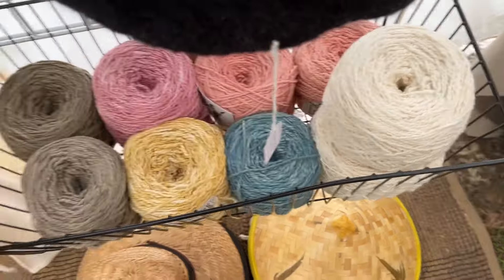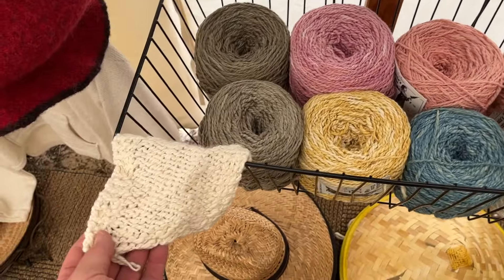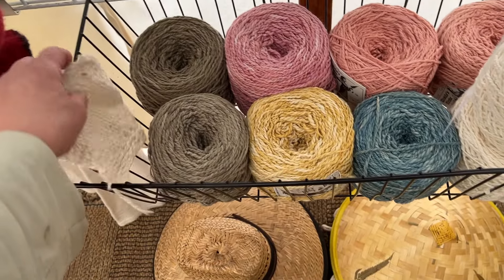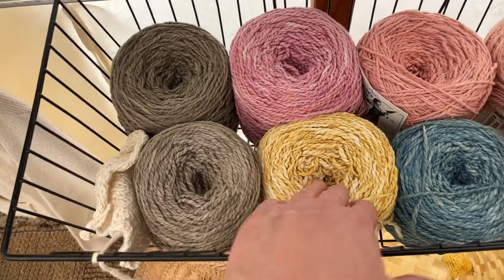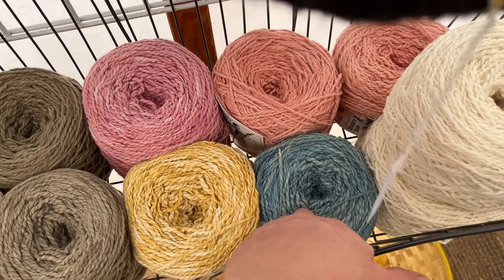Let's see if I can find some here. It's considered a bulky or an Aran weight — because it goes thick-thin, it's kind of hard to say. This is oregano, this is rose, this is cochineal, this is matte, this is indigo.